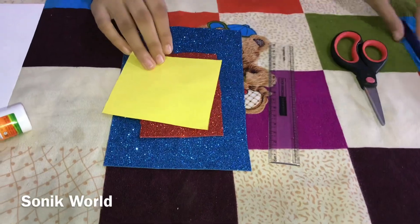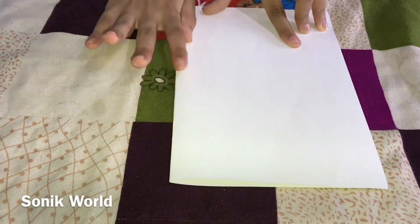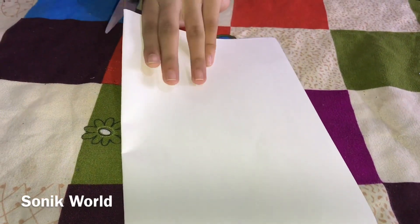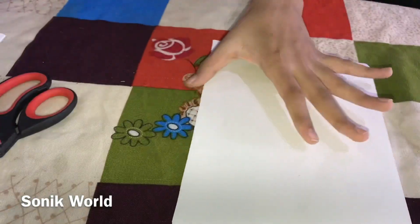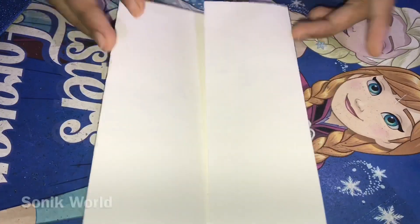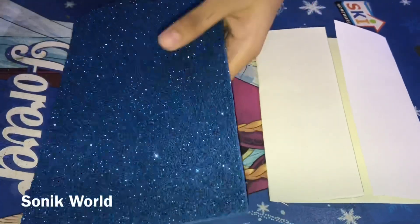First you need to take an A4 size sheet and fold it in half. After folding, take scissors and cut it in the middle. After cutting, keep one piece aside and take the other one and fold it like this.